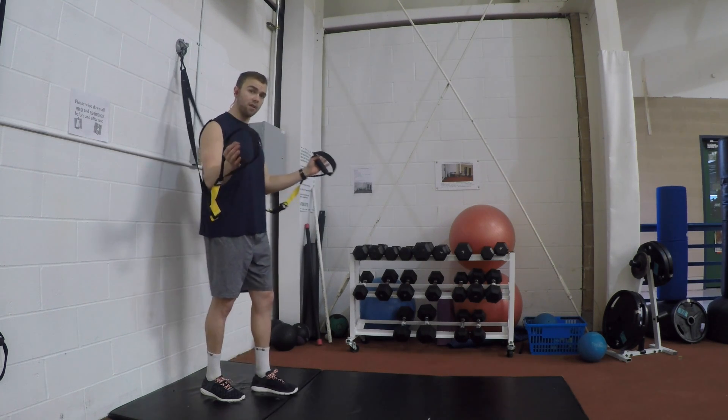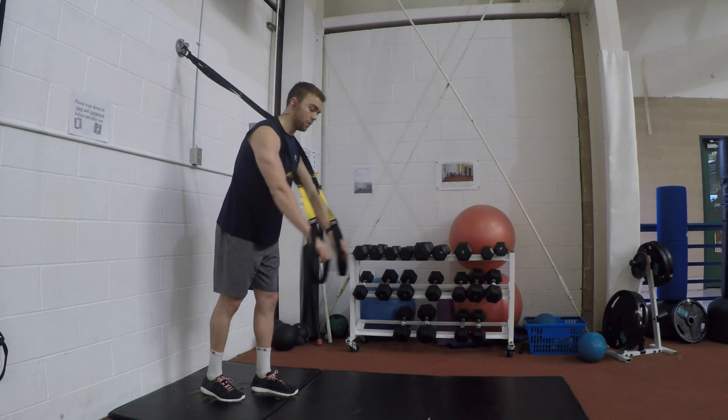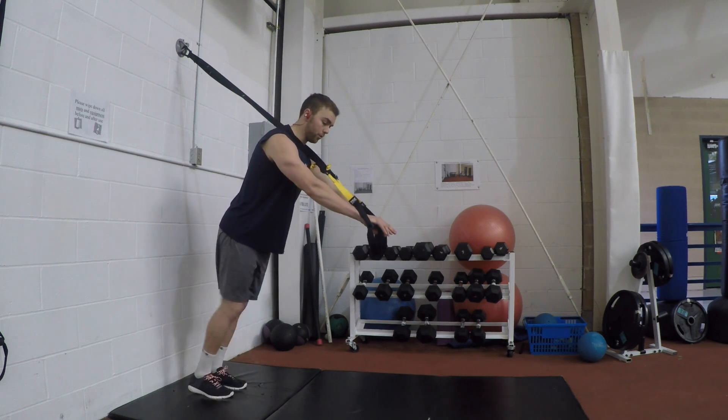TRX push-up. Holding on to the TRX handles, bringing the straps over our shoulders. We're going to walk our feet backwards until we're on our toes.